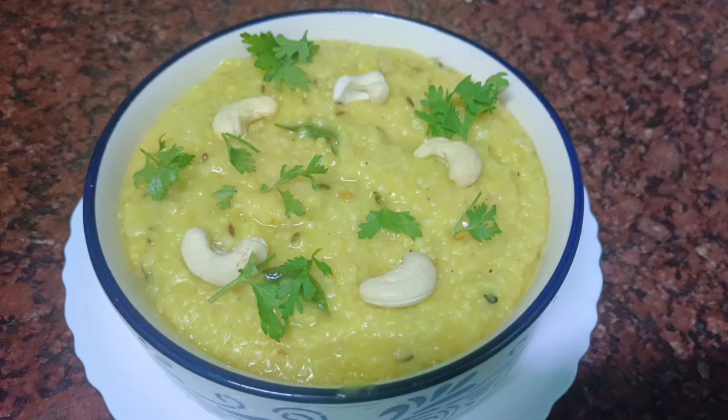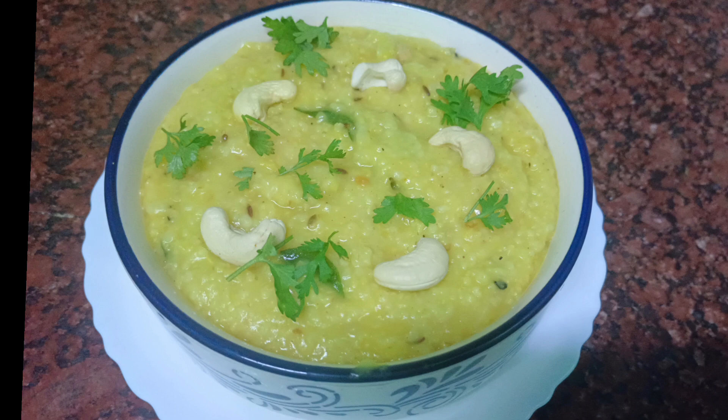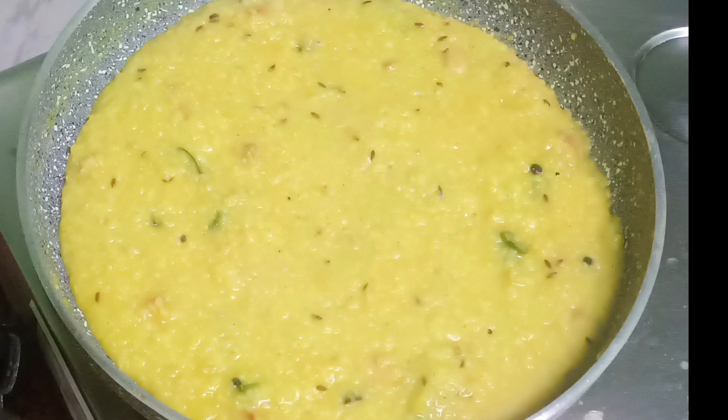Hi friends, hello and welcome back to my YouTube channel Supriyaaula. This is the recipe of Rava Pongal and Dalia Pongal.